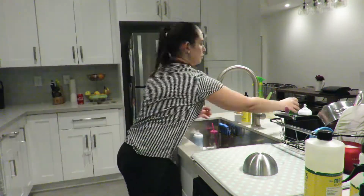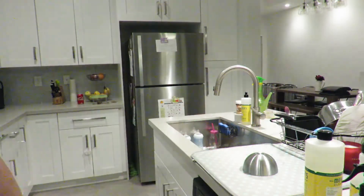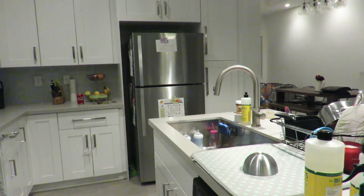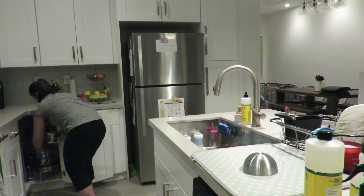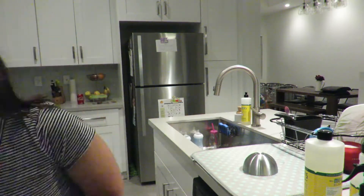Next I'm going to declutter all the kitchen countertops. I love the island because it's such a good focal point for the kitchen where all the family can gather around, but it gets so cluttered every single day.